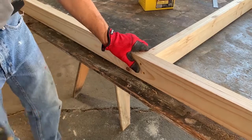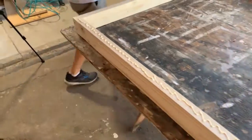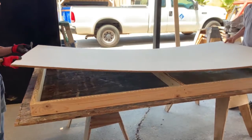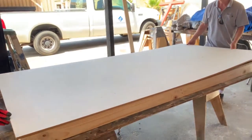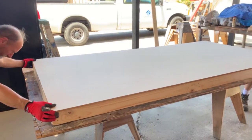The first layer of sheeting was half-inch MDF ultralight, which really isn't that light, but we wanted to use it because it's very dense and we figured it would make a good sound blocker. We stapled, glued, and screwed that into position.